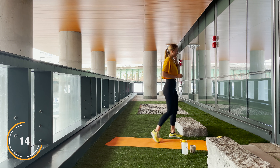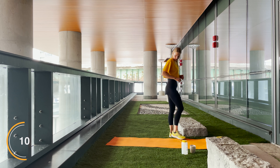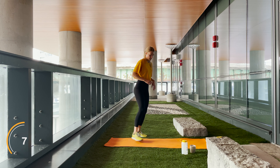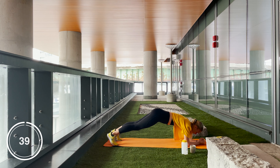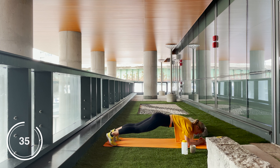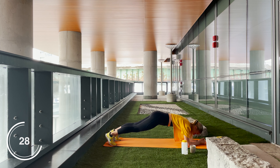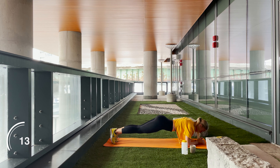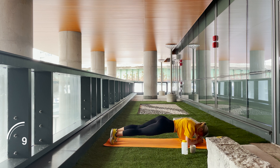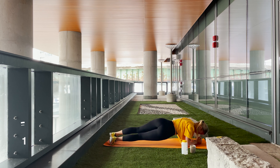Let's get down to a plank — 20 seconds original plank. Engage the core, adjust the bum, whatever you need to. Imagine that you're carrying food on your back and you definitely do not want that to spill. Beautiful work guys, keep holding. And let's get ready for hip dips — beautiful work guys. And rest, stretch it out. Go into a downward dog, go into a child's pose, whatever you need to. Breathe it out quickly.